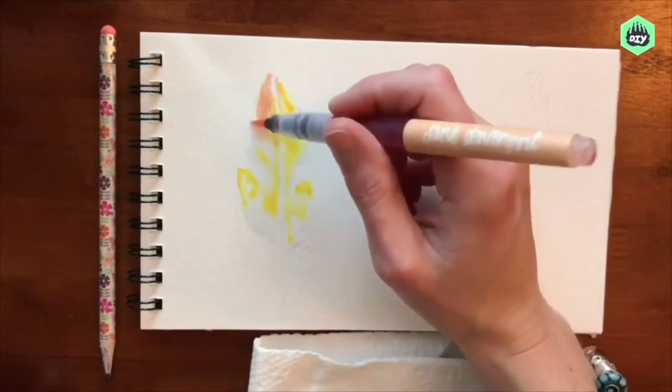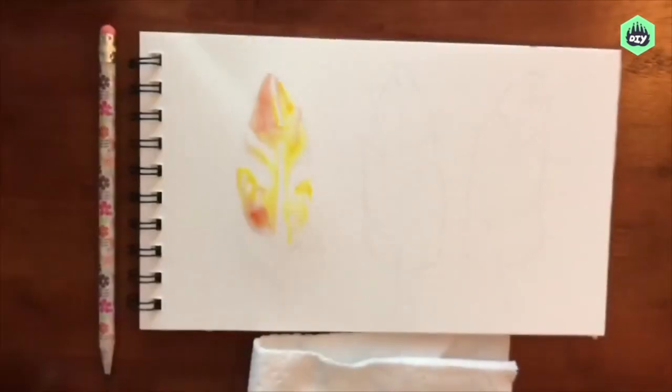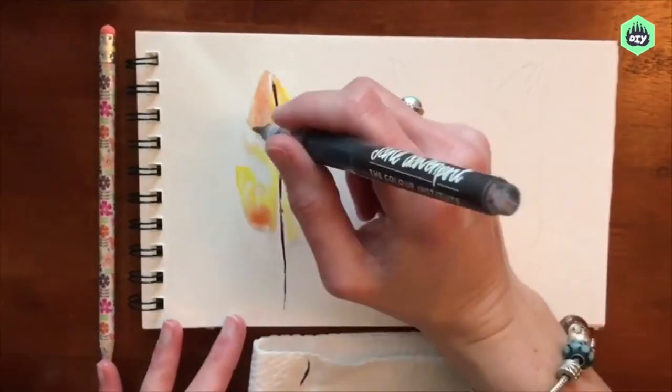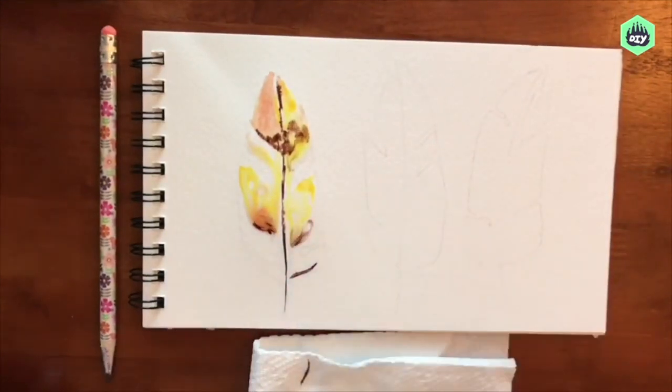So when you get started, paint on your water carefully, almost as if it had color in it. I'm using analogous colors that I think will mix well together — in this case, I'm using orange and yellow and some brown.